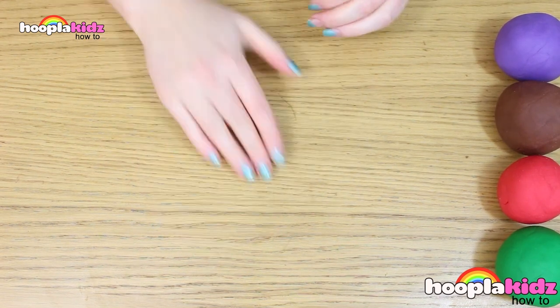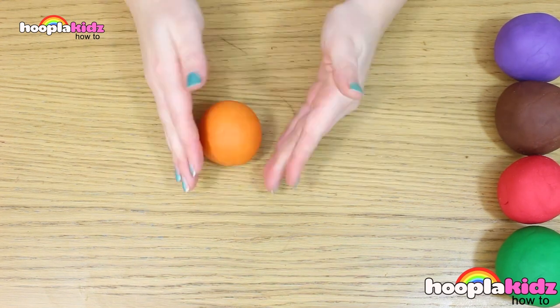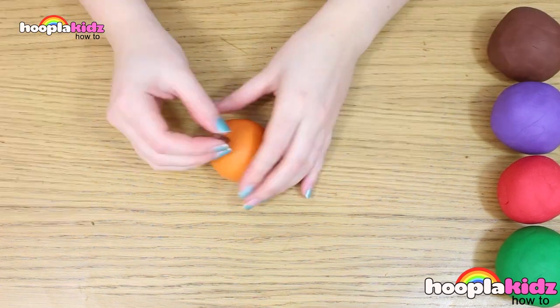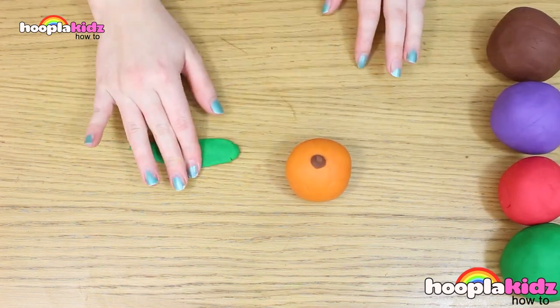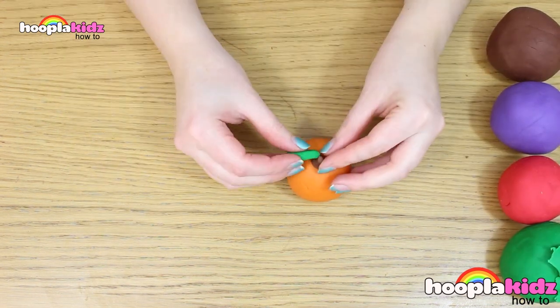So the first thing we're going to make is an orange. This is super simple — you want to take your orange play-doh and roll it into a ball. Now we're going to make the stalk out of brown play-doh. Next, let's make a leaf out of the green play-doh. Flatten it and mold it into a leaf shape, then attach it to the top of the stalk.